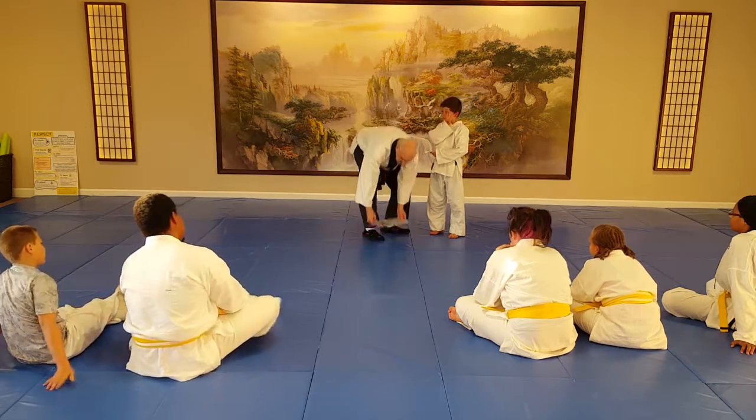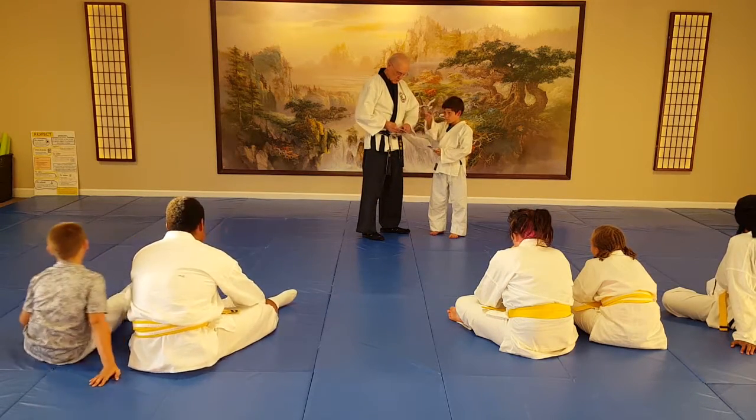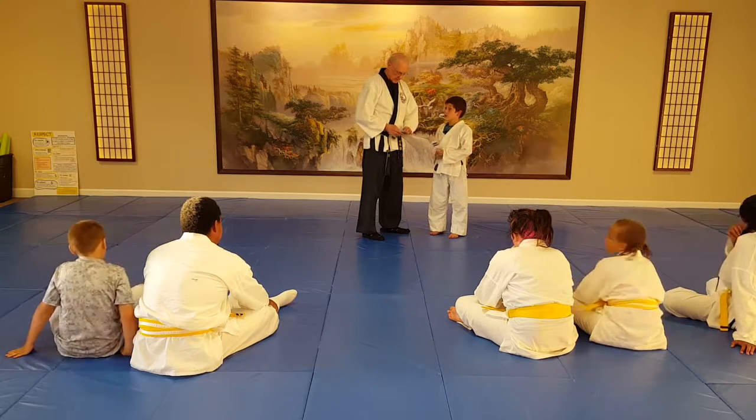He also did his punches well, so we're going to give him his third stripe for his punching techniques.